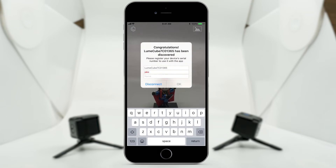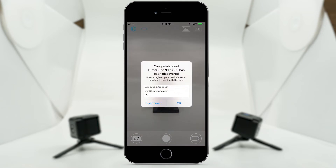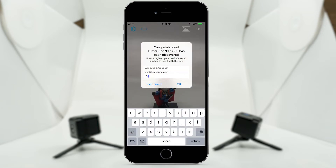Automatic registration. No need to hold on to your serial number and enter it every time you get a new phone. As you can see, the serial number has automatically been filled in. Go ahead and enter your email and give your Cube a unique name to complete your registration.